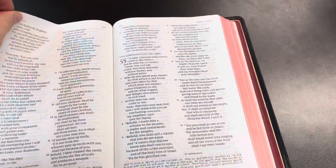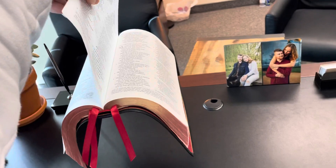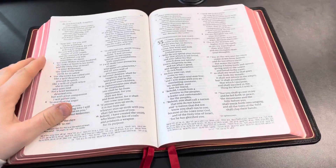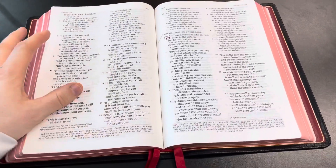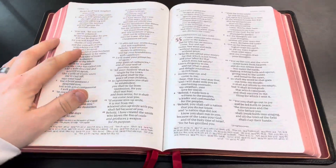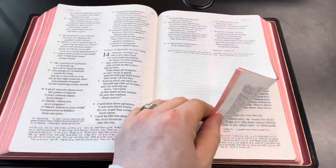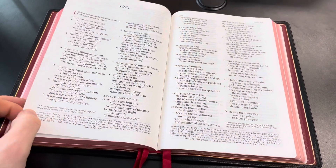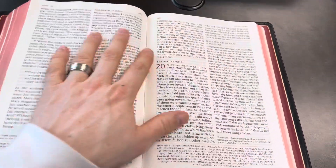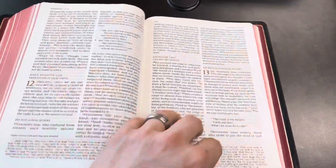I can even lift the whole Bible up with one page — look at that. I wouldn't suggest doing that a lot because you don't want to mess with the binding, but that's how strong this paper is: 28 GSM and it can lift up an entire Bible. It's durable, it's meant to last. As far as the wear and tear the paper's taken, I love it. This Bible is going to be with me for many years to come.